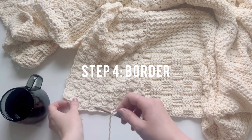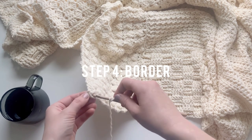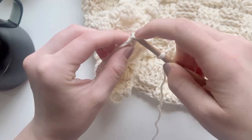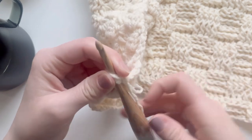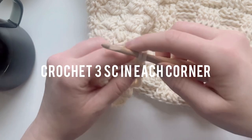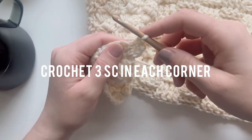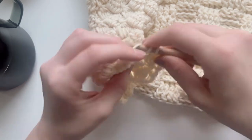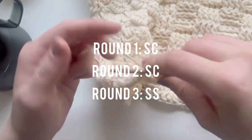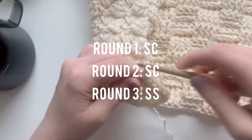When you finish sewing all your squares together, it's time for step four: the border. Start by inserting your hook into any corner of the blanket with the right side of your blanket facing up. In each corner, crochet three single crochets, then down the edges just try to single crochet across evenly. Round one is single crochets, round two is more single crochets, and round three is slip stitches. Then finish off and weave in all your ends.